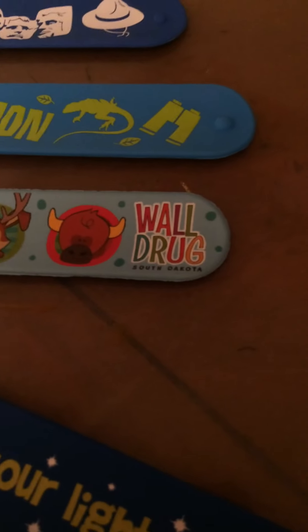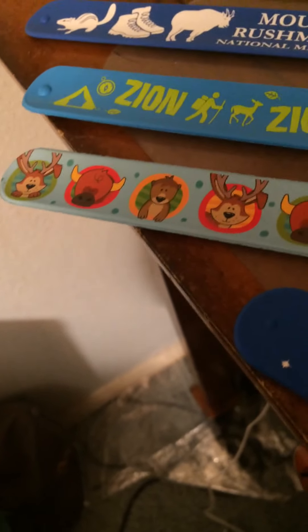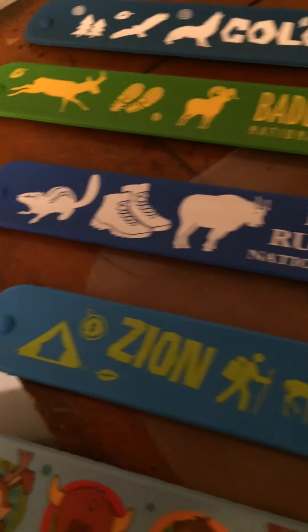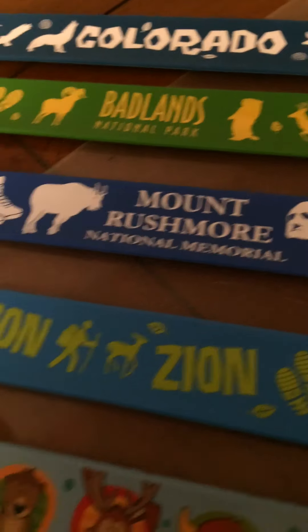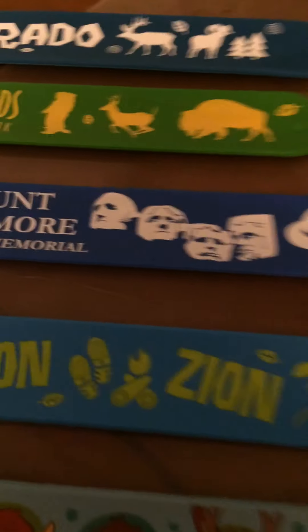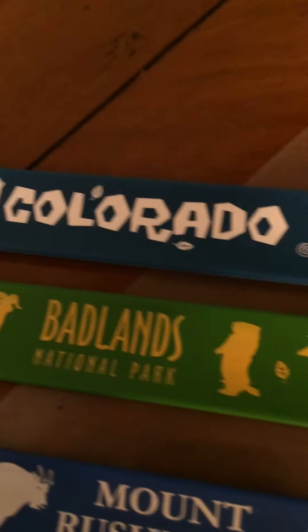We have South Dakota, Wall Drug with some animals on it. Now we're getting into the slap bracelets that my parents got me on their two-week national park trip. We got Zion National Park. My favorite one from the five is — this is the Mount Rushmore National Memorial. We got Badlands National Park, and then we have the Colorado bracelet.